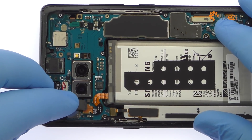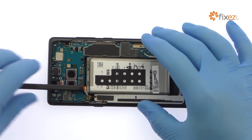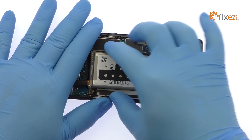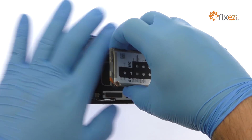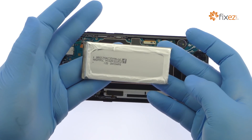Disconnect the Note 8 battery cable from the motherboard. The Samsung SDI-made battery is well wedged and adhered in place. Use the spudger to dig it free from the adhesive securing it to the phone. After a brief struggle, out comes the 3.85-volt, 3300mAh Samsung Galaxy Note 8 battery.